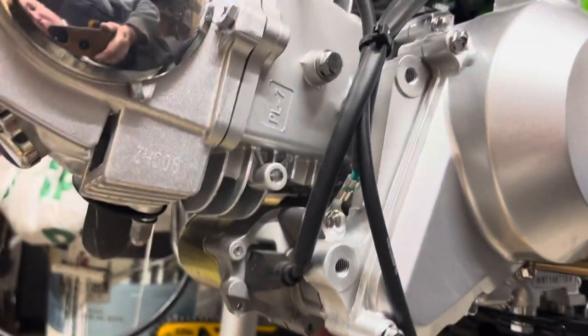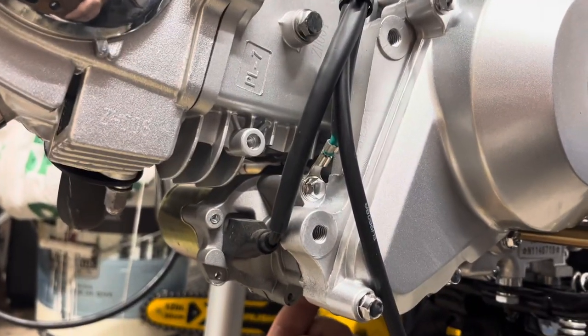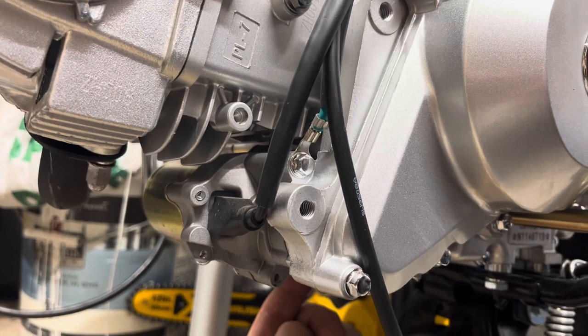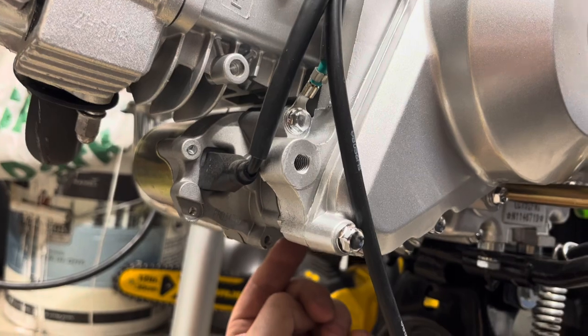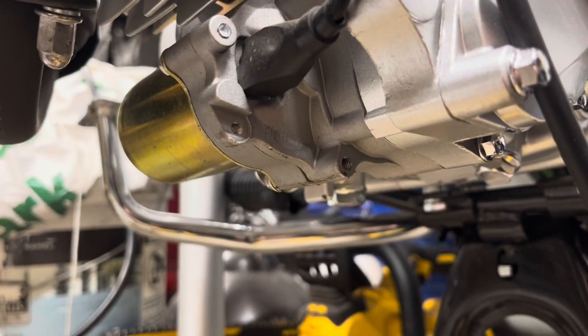The oil that comes in this brand new I've heard is not really good oil — it is like shipping oil. You're gonna want to use a better oil than what it comes with. Also, I've heard there are metal shavings, so let's take a look and see what that looks like.